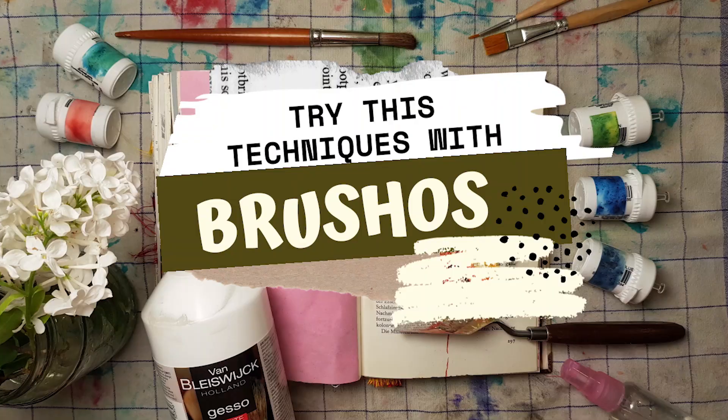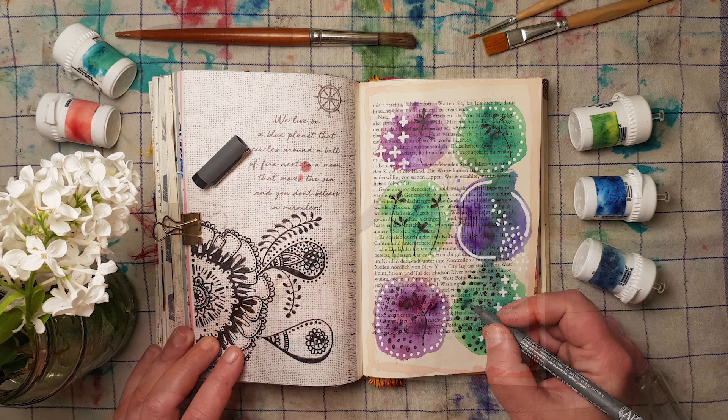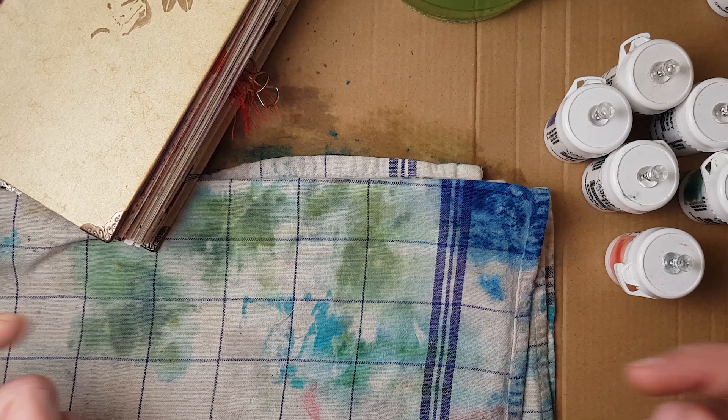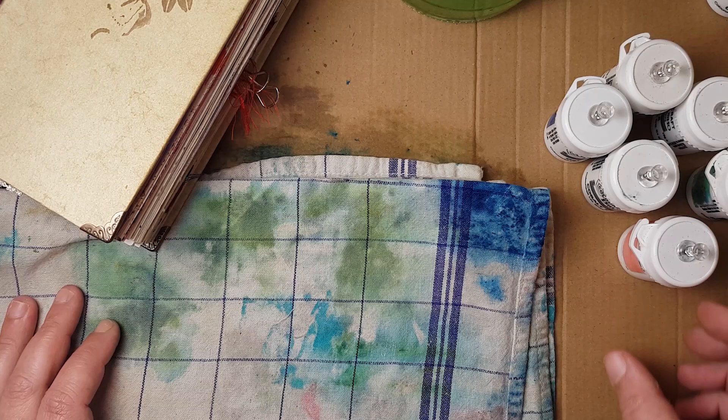Hello crafty friends, this is Luise Heinzel. Welcome back to a new video on my channel. Today I would like to talk a little bit about brusho techniques - I would like to show you some of my techniques that are used for my junk journals, art journals, greeting cards, and that you can use in nearly any paper craft project where you want to use some watercolors. If you've never heard about these brusho colors that come in little containers, you should check out the infobox of this video - I've linked a video there where I answer five basic questions about this brusho powder pigment.